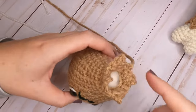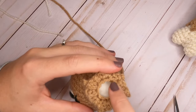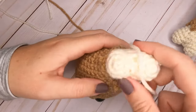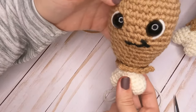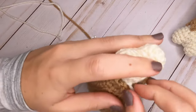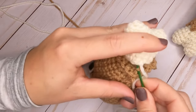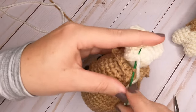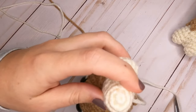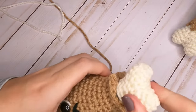Grab your turkey leg and fold down the pointed flaps. We'll sew the bone onto the back loops left unworked from round twenty-two. Make sure the bone is straight — not sideways — then sew it on all the way around using those back loops, grabbing the first loop you can find and coming up through the stitch on the bone. Continue sewing all the way around until the bone is completely attached. Weave in all ends.